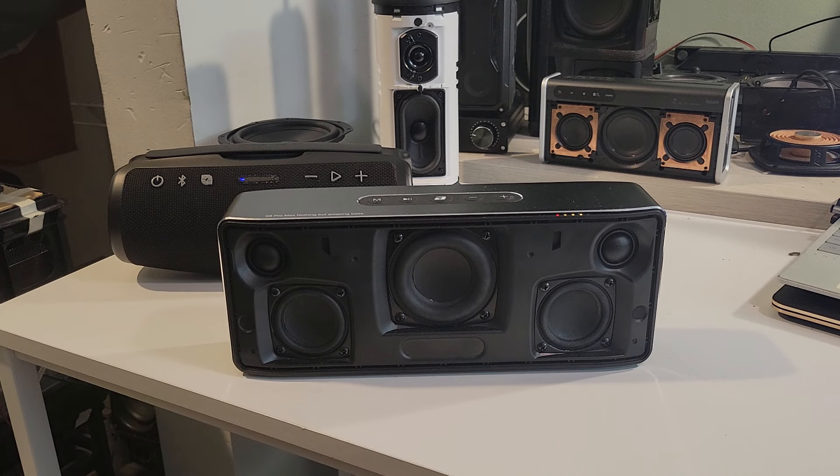Now I'm going to pull the grill off of the Tronsmart and compare it like that. The Tronsmart without the grill — the sound just opens up. I think they had the DSP tuned before they put the grill on, so they didn't take into account the fact that the cloth grill would change the sound of the speaker, because they're not using a metal grill here.